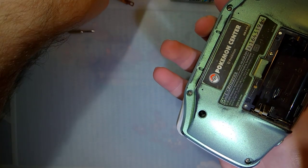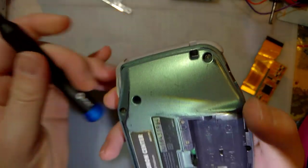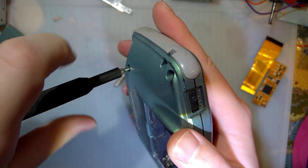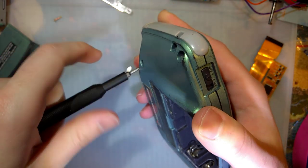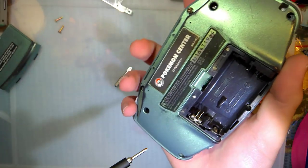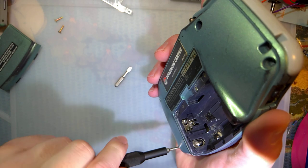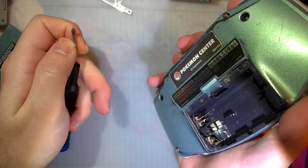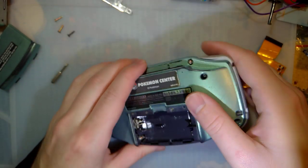Let's go ahead and get this thing torn apart. Even though this console is already set up with the Funny Playing kit, I still need to get the back cover off to get my power meter hooked up. I'm working on this concurrently with the install video — right now I'm just waiting for the shell to dry because I washed it with literal soap and water. The last screw here is a JIS screw, not Phillips. It does make a difference.